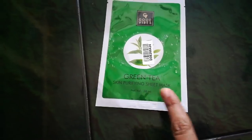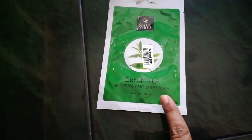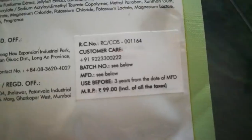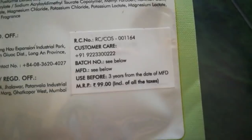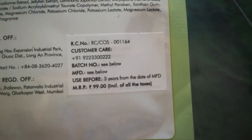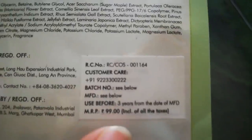First, we will look at the Green Tea Skin Purifying Sheet Mask from Good Vibes. The price is 99 rupees and the shelf life is 3 years from the date of manufacturing.